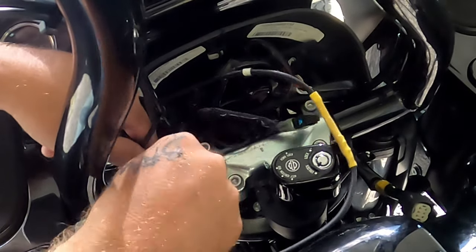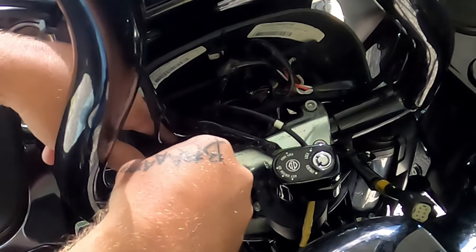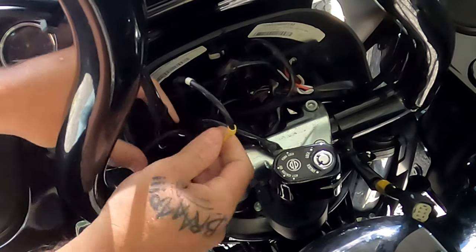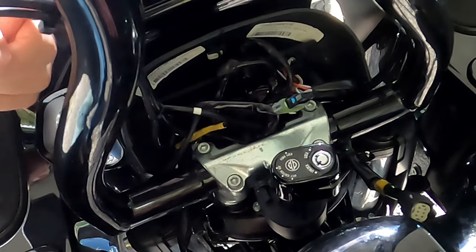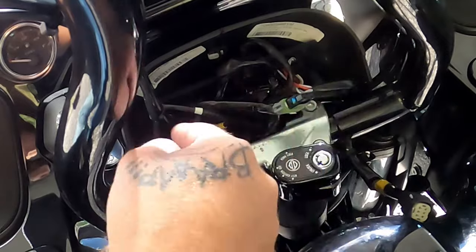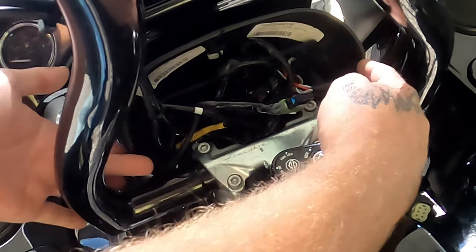All you have to do is a little wire management — get these cables stuffed up in here out of the way where they're not going to catch on anything. Then zip tie the cable up the clutch, put it on your perch, and put your gauge cluster back with a T20 Torx for the two screws on the side.